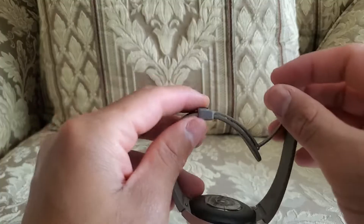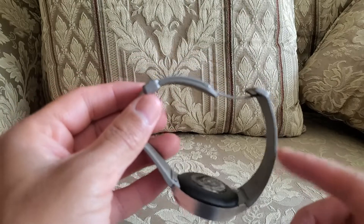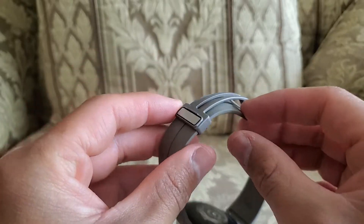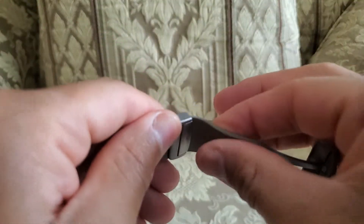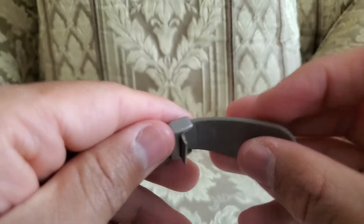If you're having issues adjusting the D buckle watch band, basically what you can do to easily loosen it up is right here at the bottom — you basically pull as hard as you can so that you can loosen it up.